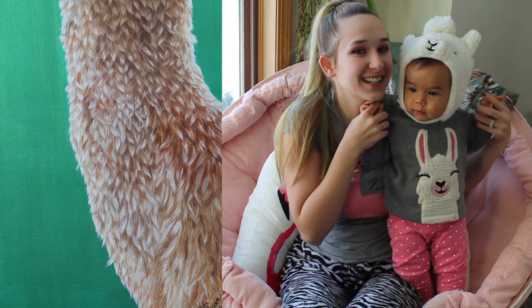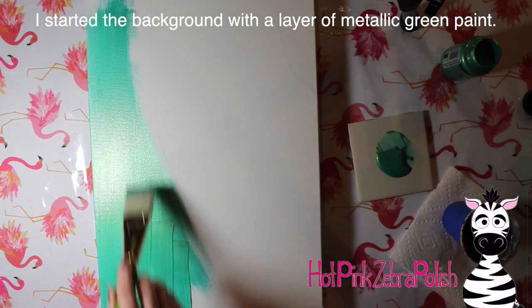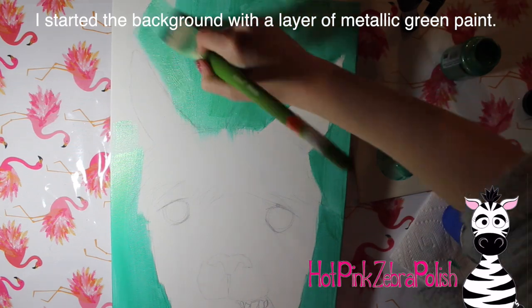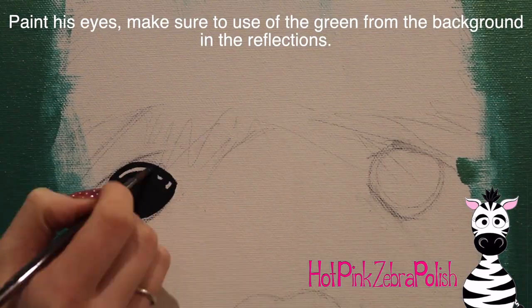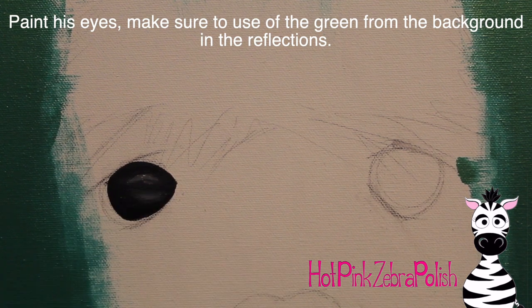I hope you guys like this video and don't forget to click subscribe to see all my future videos. I started out the background with a layer of metallic green — and I say a layer, but it was actually five. If you guys ever work with metallic paint, it is kind of a headache because you have to apply so many layers to get it to be opaque and not streaky. Yeah, five layers.